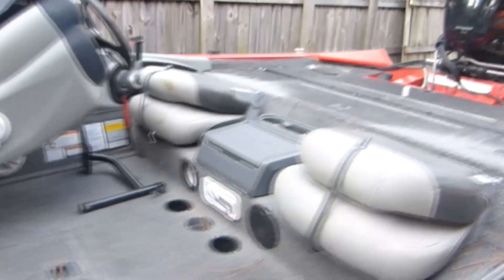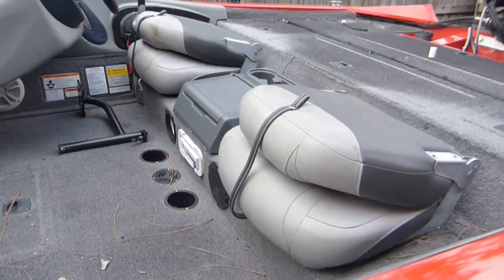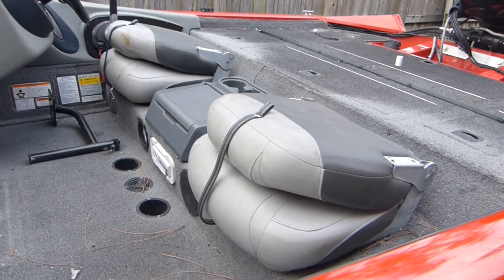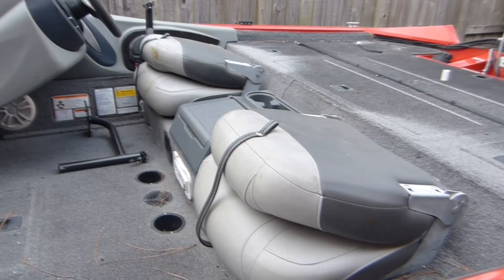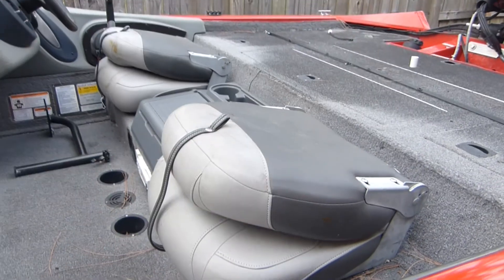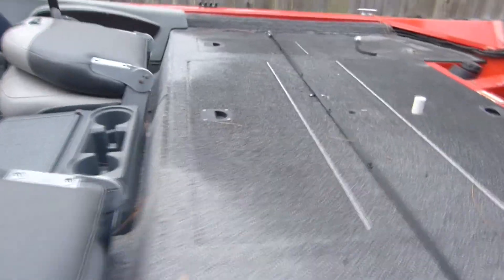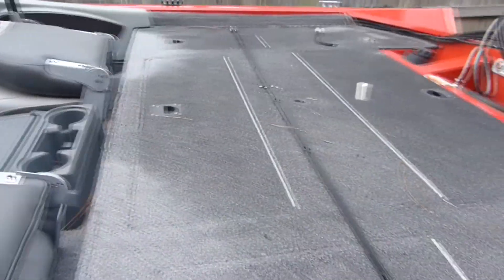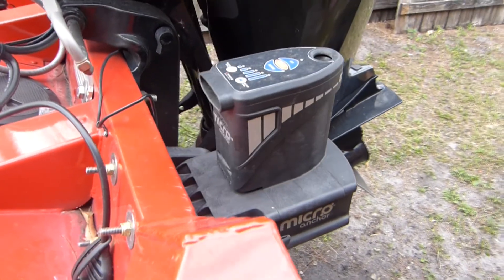I neglected my boat for a season and my seats got screwed up on me, so the seats that were once my main seats are now on that pole. I'm gonna get that right. This is another live well area — that's where my battery compartment is. I recently installed this micro anchor.